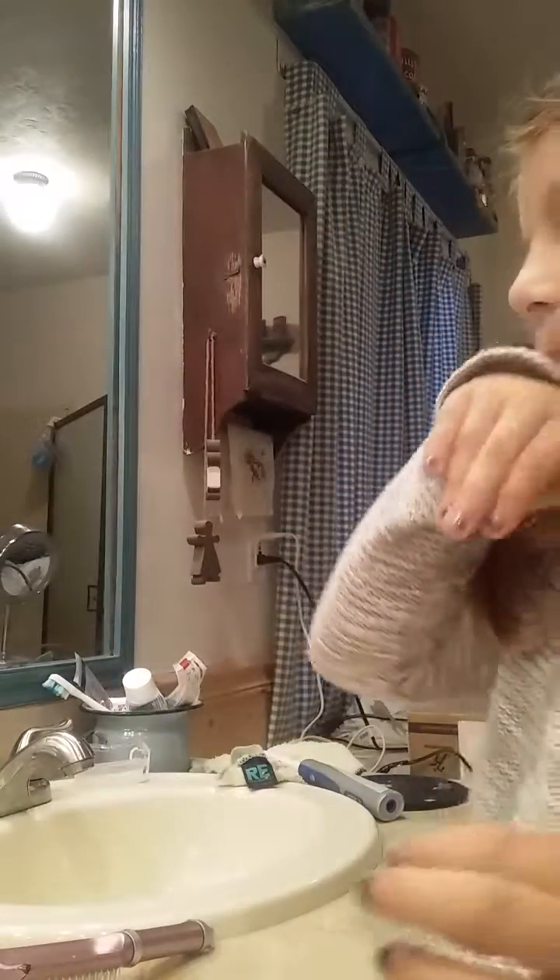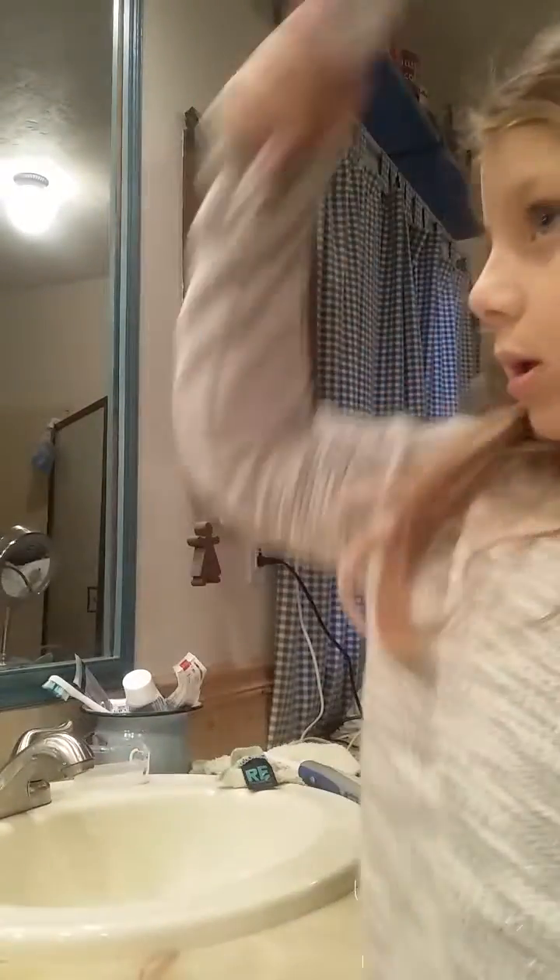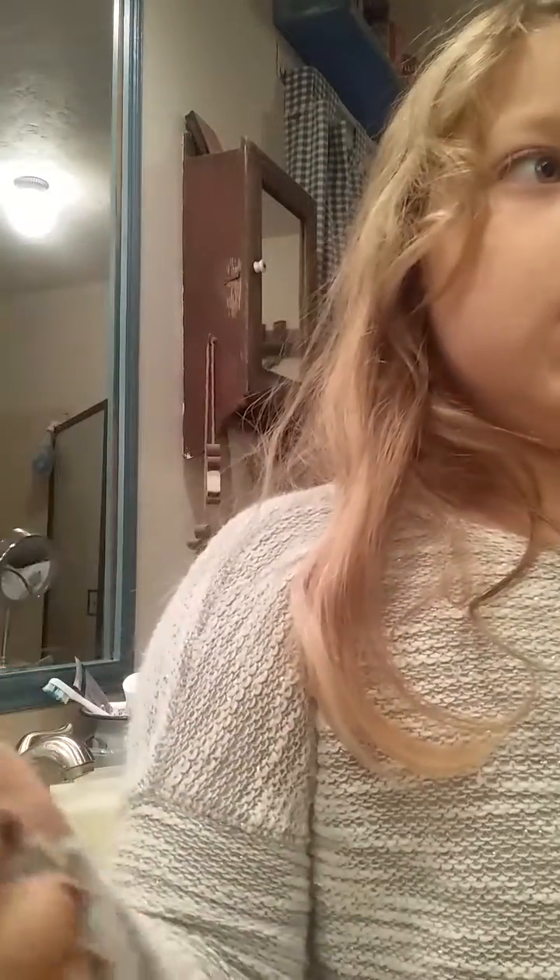Now I'm done brushing my teeth, and now we just need to brush my hair and then get dressed. So this is my hairbrush that I use all the time. It's one of a kind — well, it's not like one of a kind, but it's my grandma's.